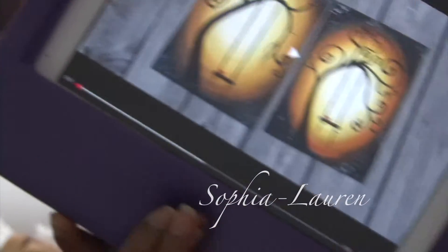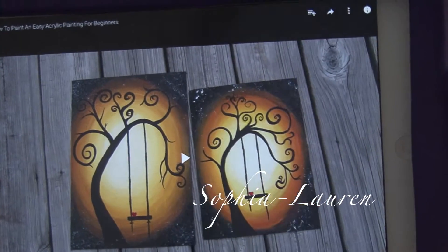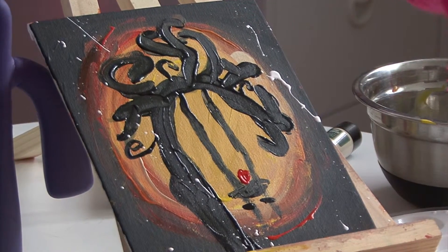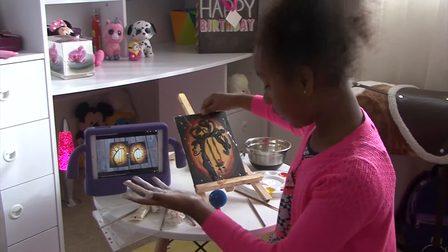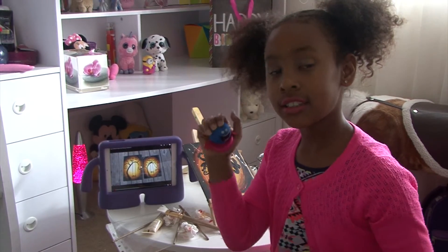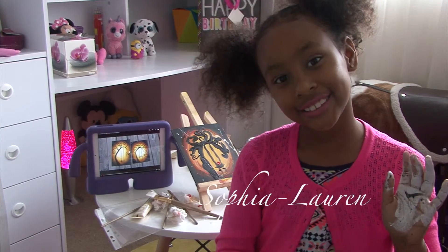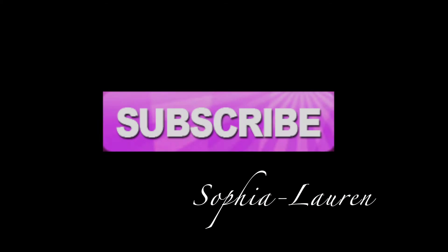So this is what the finished project is supposed to look like — I'm not sure if you can see it, but yeah. And this is my original one that I've made today, and it's still a bit wet. That's it for today. This is Sophia — oh wait, and Bubbles — saying goodbye. Bye-bye!